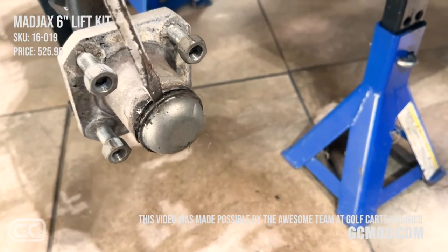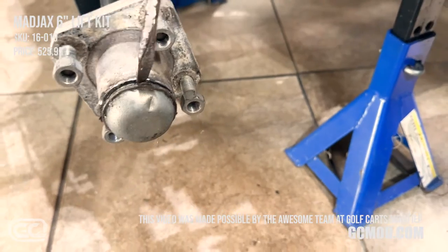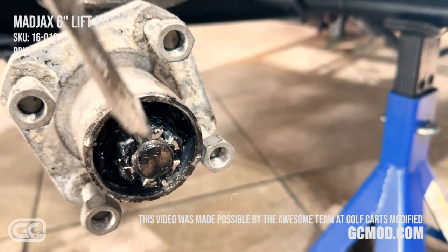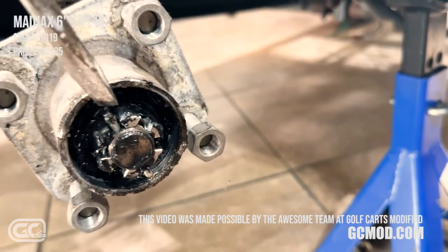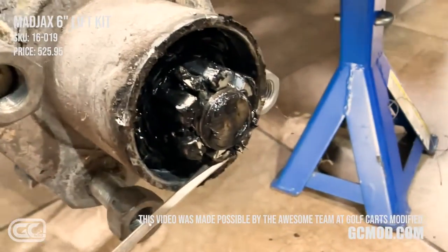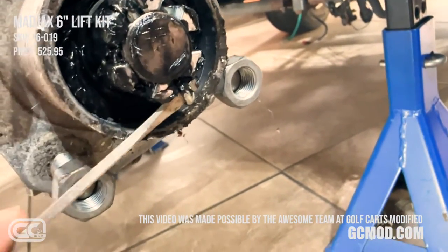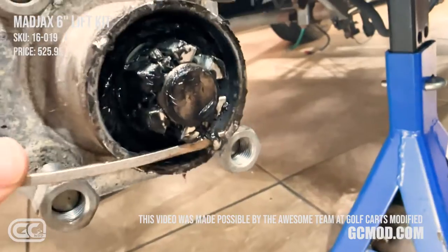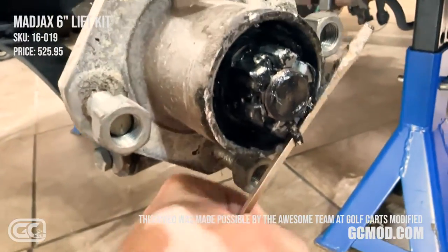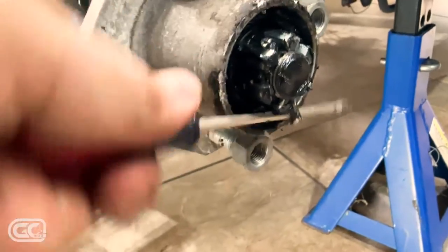Once the dust cap is off it'll expose the castle nut — the hub nut — and there's probably going to be a cotter pin in there. Someone's already busted this cotter pin, but what I do is put a screwdriver in and pry downward on the cotter pin until it releases. Then I can snatch it with pliers.